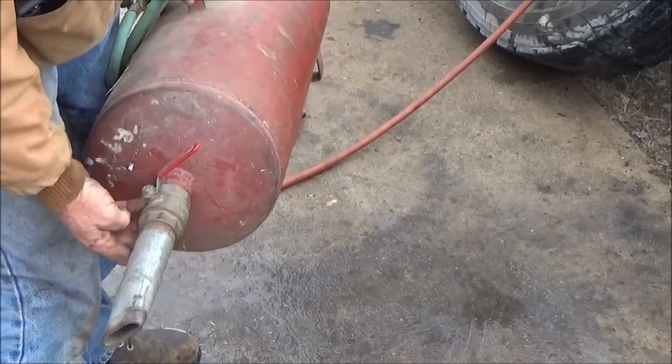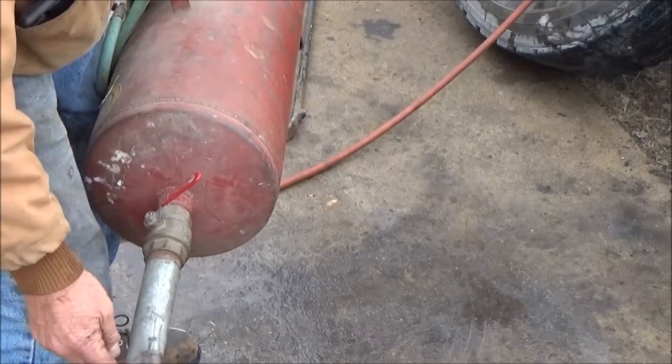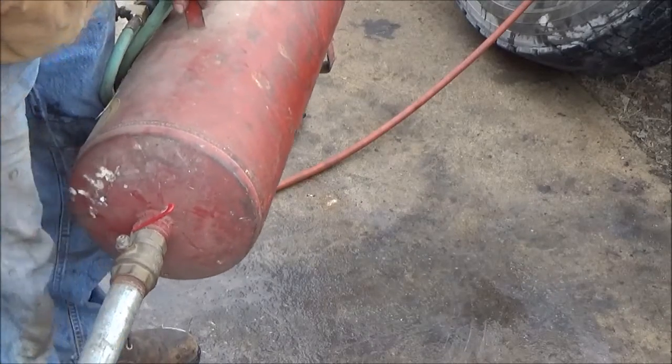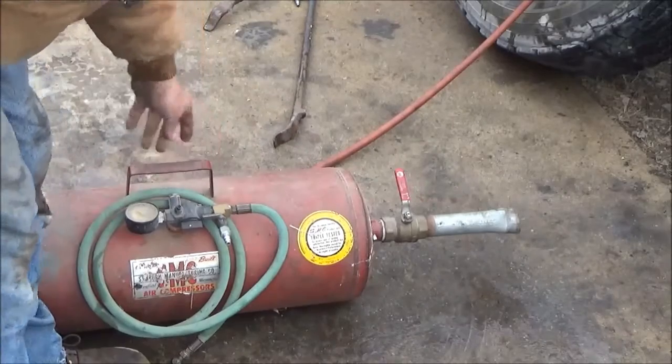It's an inch and a half valve, and then the other pipe I flattened the end of it out a little bit and screwed it into the other end of that valve. And so that's my air tank. I'll show you how to do that.